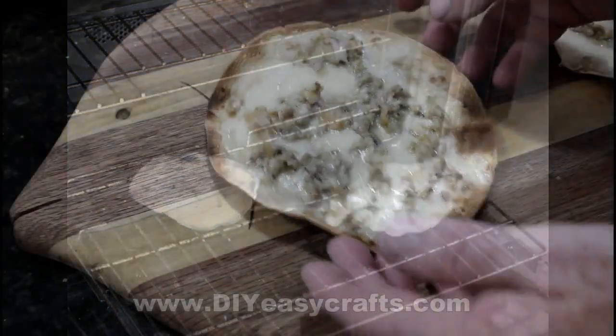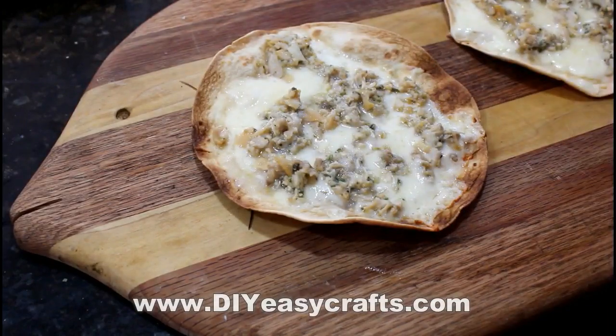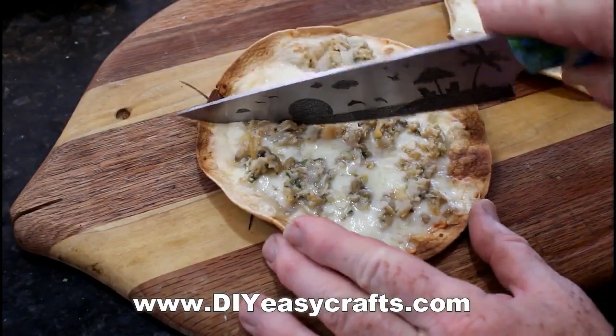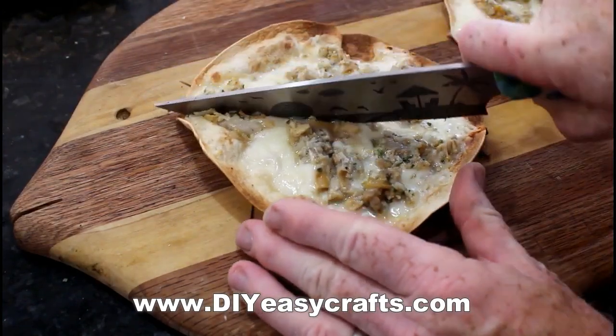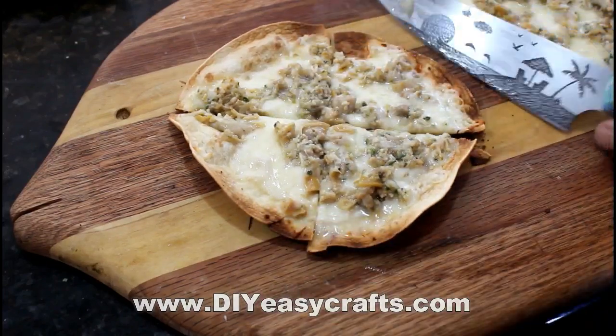A really delicious dish — you can cut it into slices and use it as an appetizer or as a complete meal. Very easy to make, really simple recipe. And once you make it once, you can adjust the ingredients to your own taste.